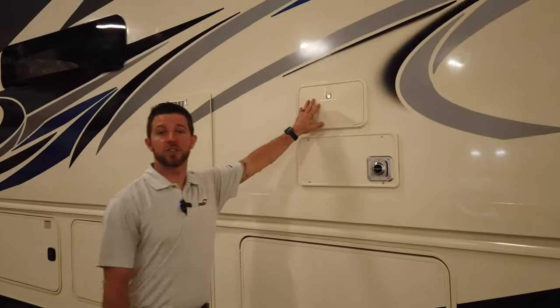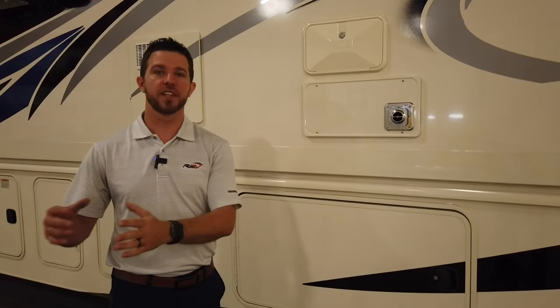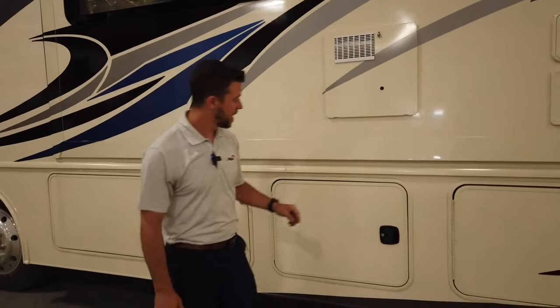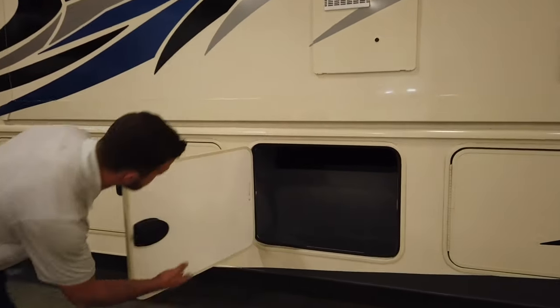Moving up, we have an exterior shower — all Invictas come standard with one. This is a great spot when you've been out hiking or fishing and the pets decide they want to take a swim or get muddy; you can hose them off out here before getting them inside. We also have a 10-gallon quick-recovery water heater. Most of the competition is still putting in 6-gallon water heaters at this point.